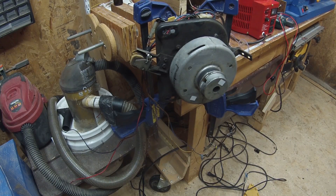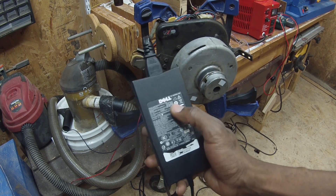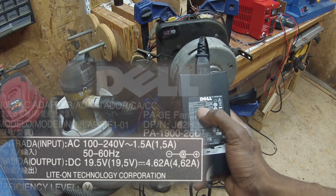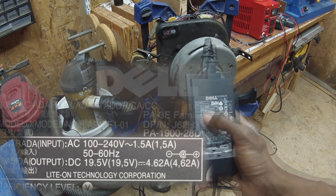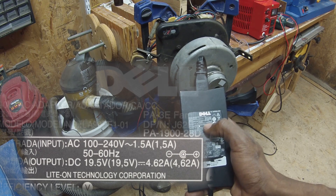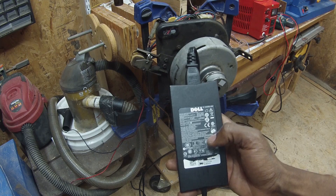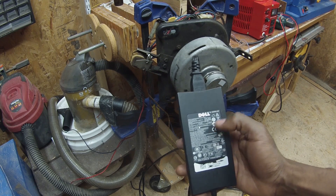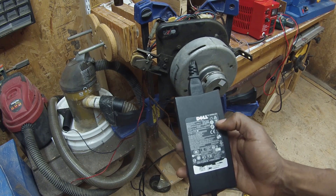First we're going to try powering it with DC current. I've got this Dell power supply from my old laptop. As you can see on the label, it says AC 120 volts or 240 at about 1.5 amps. For the output, it's DC 19.5 volts and 4.6 amps. You could think of this as a bridge rectifier and transformer combined into one — the transformer stepping down the voltage and the bridge rectifier rectifying the current from AC to DC.